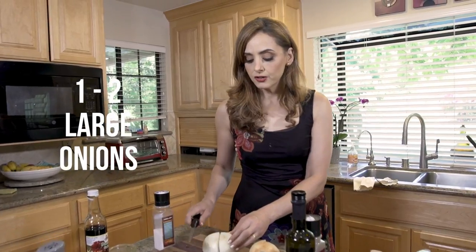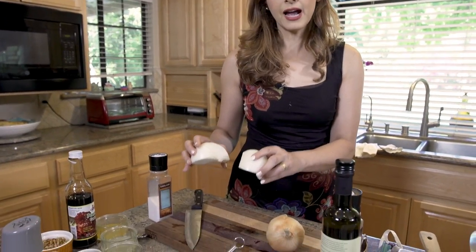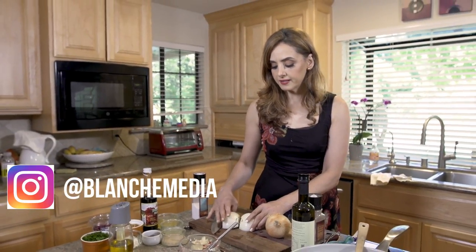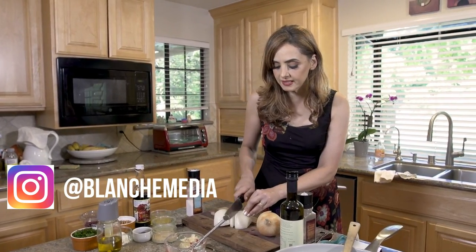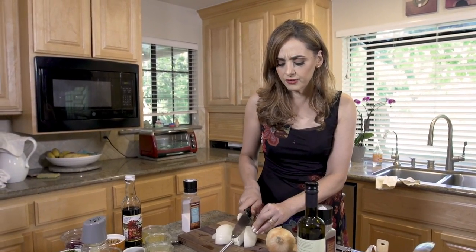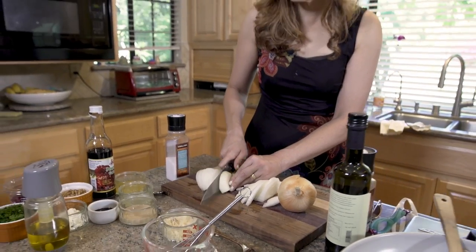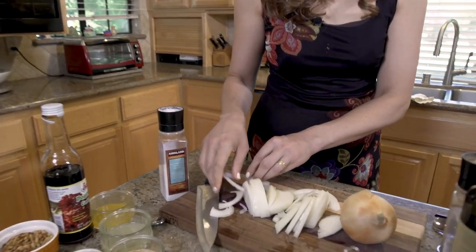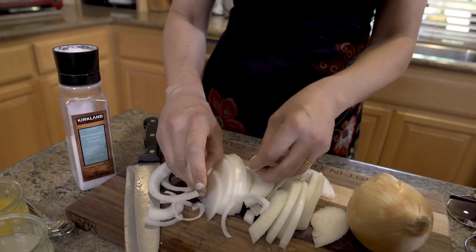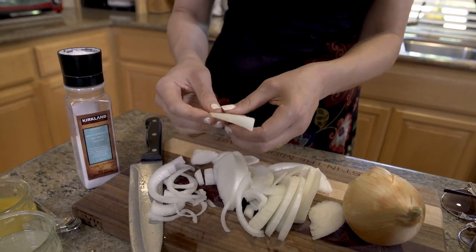This dish is really going to be made by the caramelized onions because they add a beautiful sweetness and appearance. I take a huge onion — actually we're going to need a couple of onions. I slice it in half and then slice it lengthwise. It's really easy to caramelize onions; people can get intimidated but there's really nothing to be intimidated about. You just take it apart with your fingers and they come out in nice long slices ready to be caramelized. I'm going to do this with the second onion and then show you how easy it is.